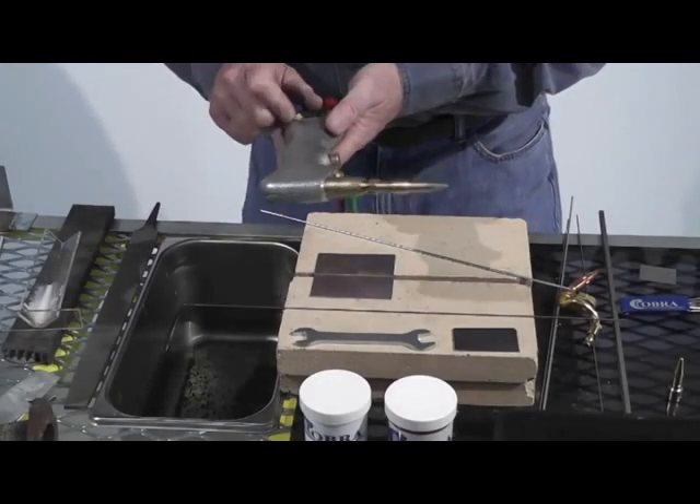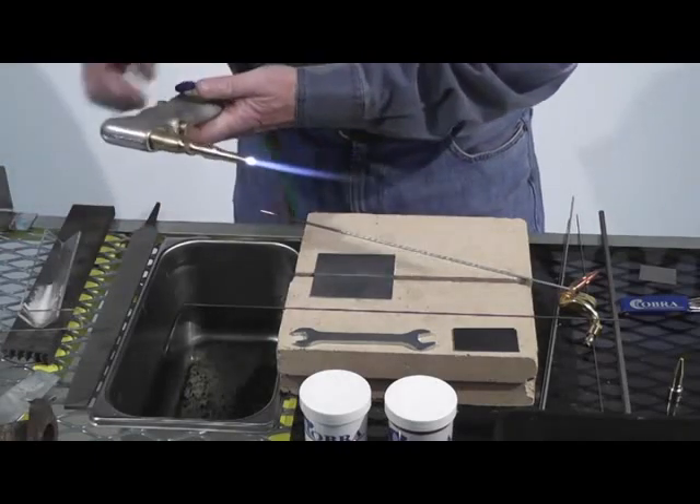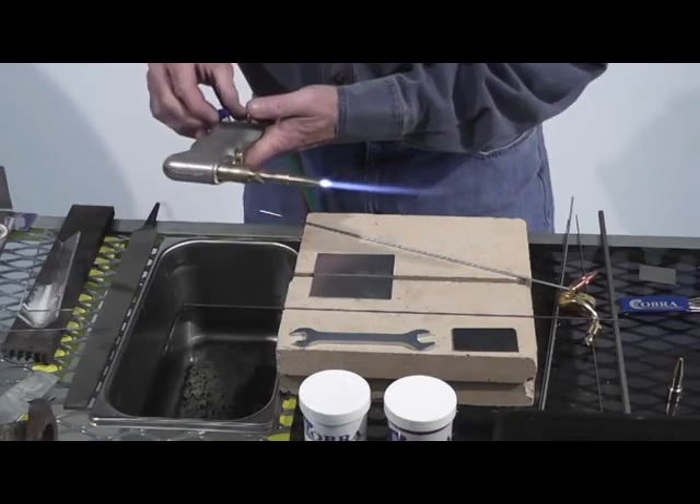All right guys, we're going to weld some aluminum right here. Remember, all of our welding is just on four pounds of oxyacetylene. I've got my smallest tip — my zero tip — which is what I weld up to about 20 gauge, about 30 thousandths.